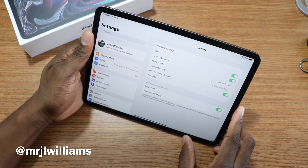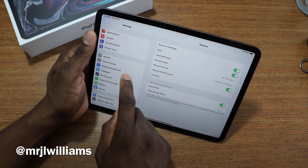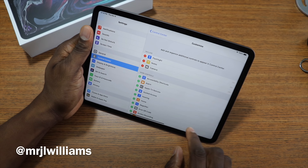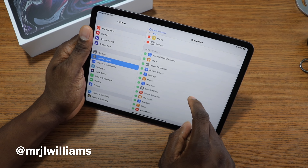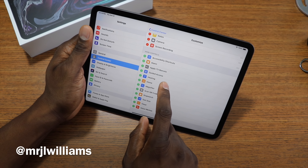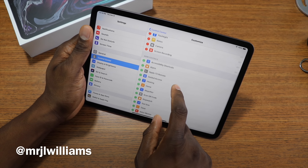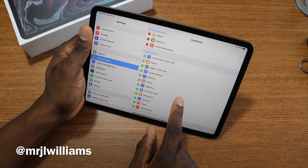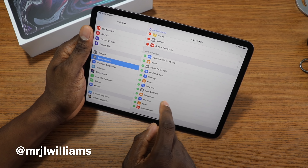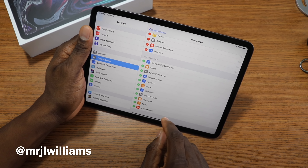Let me go into Control Center, customize, and add screen recording. I'm trying to remember how I had it set up — I wanted to start fresh rather than do a backup. I don't need magnifier — text is what I had up there.